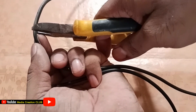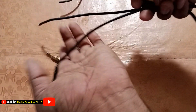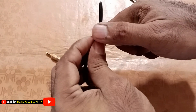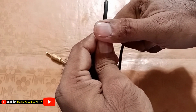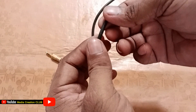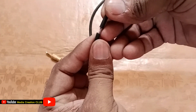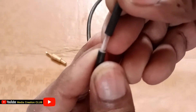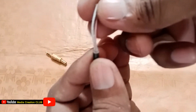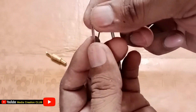First of all, we cut the cable. The cable is already cut. Now you have to open it. Here you can see there are three cables: two are for the signal points and one is the minus.